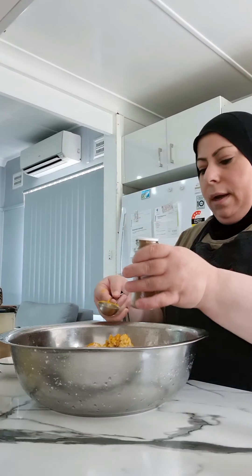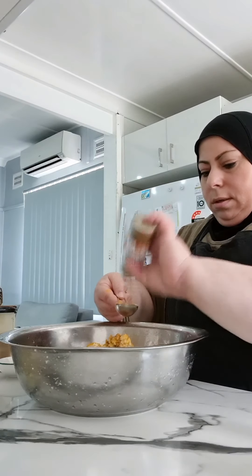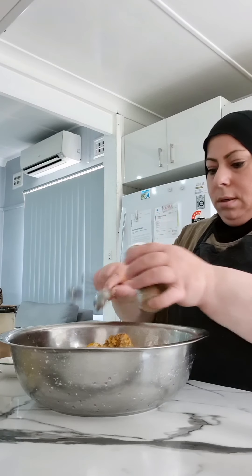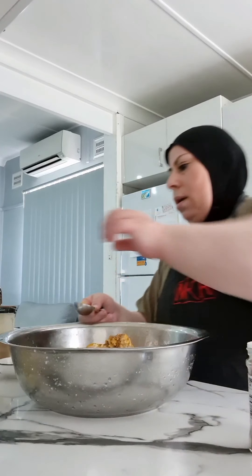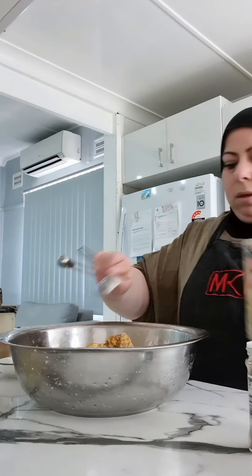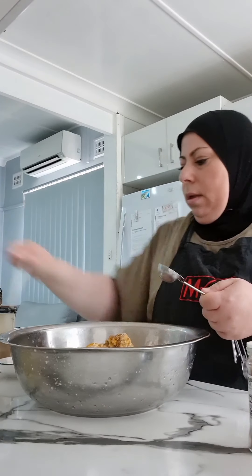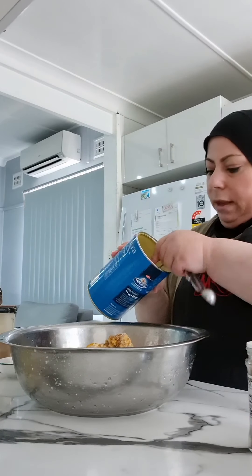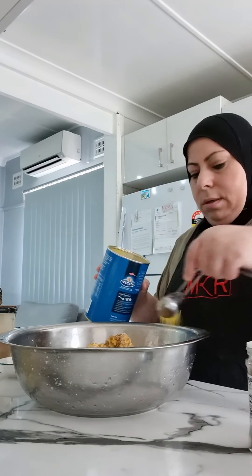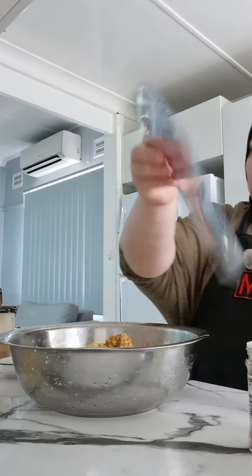Coriander. White pepper. I add vegeta for extra flavoring. Cardamom spices.